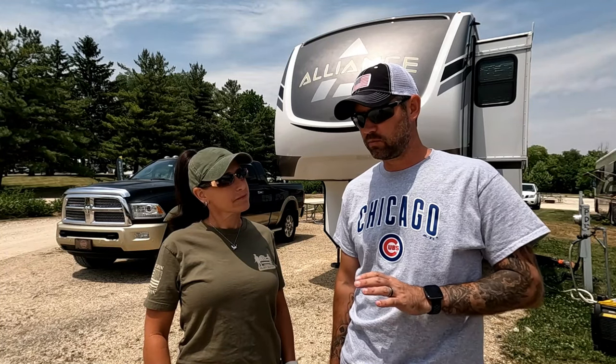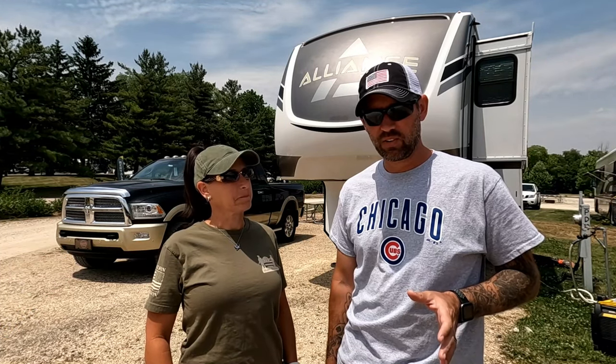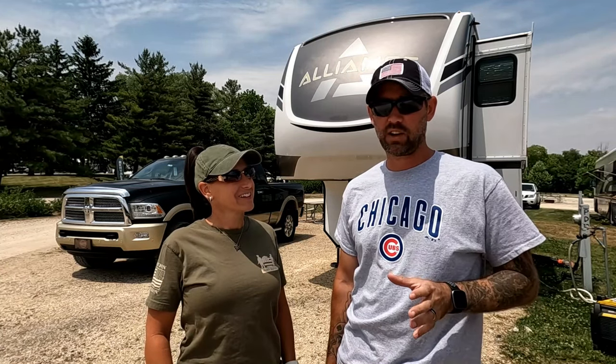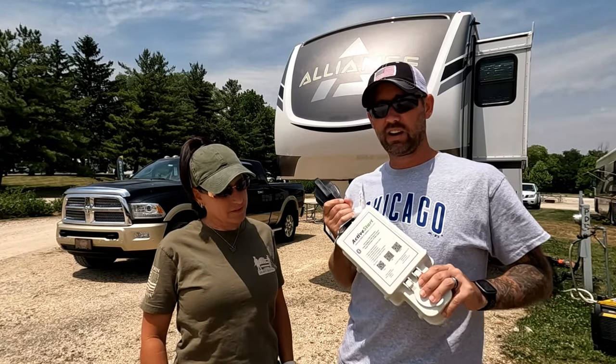We don't typically do midweek videos anymore and we typically don't do dedicated product videos anymore, but we're breaking both those rules because we have to tell you about this great product. The product I'm talking about today is the Active Controls 50 amp plug-and-play soft start capacitor and surge protector.